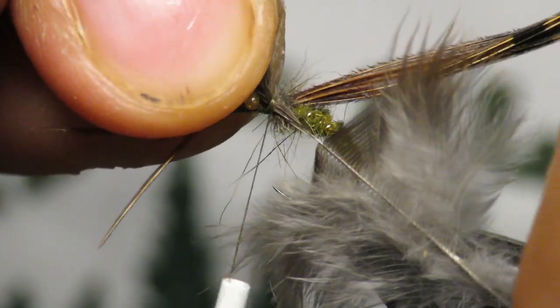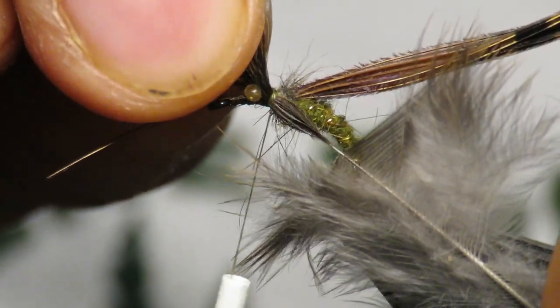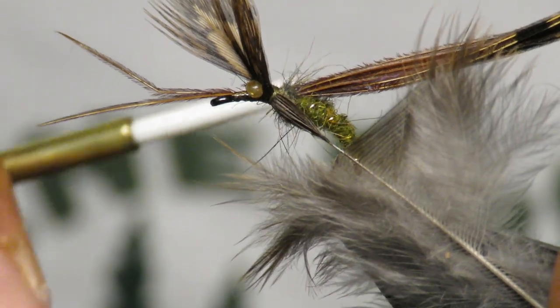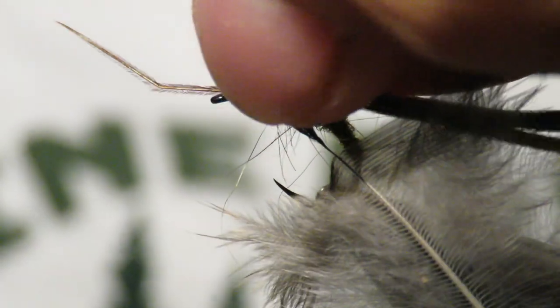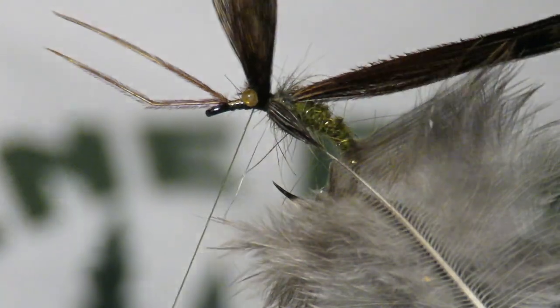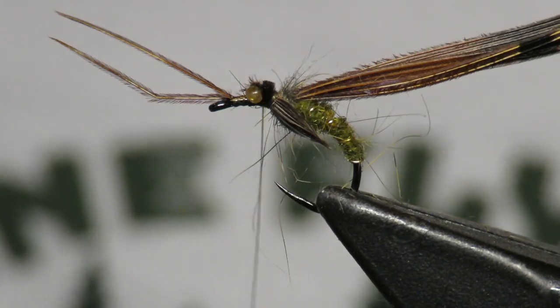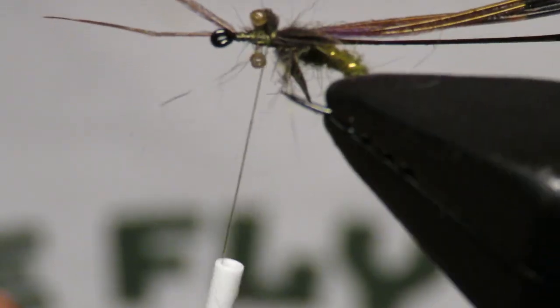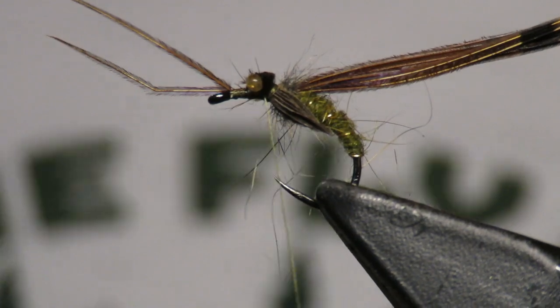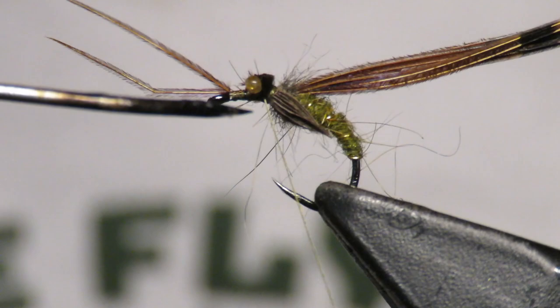Pull it down diagonally and you see that little wing forming right there. Cinch that down. That wing is one of the essential pieces — I'm sure of it — because if you've ever taken up a caddis pupa you'll see how obvious that wing casing is. You can just trim it. See how prominent those are? I think that wing is an absolutely crucial part of this fly.